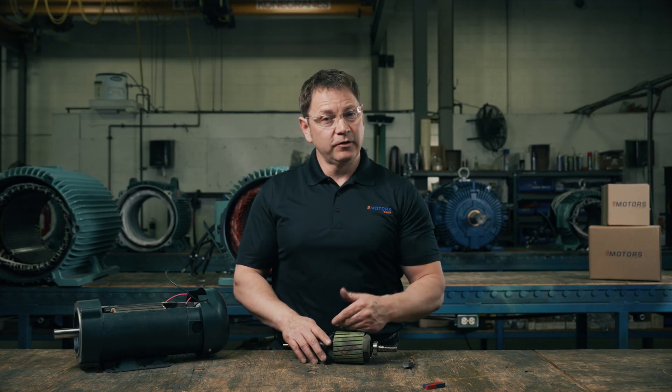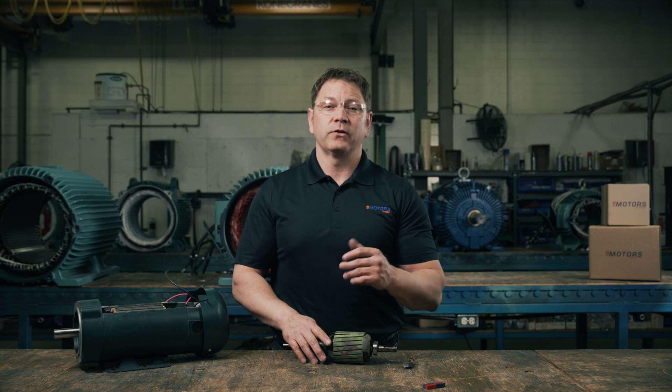And that's how a brushed DC electric motor works. Leave me a comment below with your questions. Make sure you like this video and subscribe so you don't miss out on future videos. I'm Keith with eMotorsDirect, Canada's largest motor search engine. Thanks for watching — we'll see you next time.